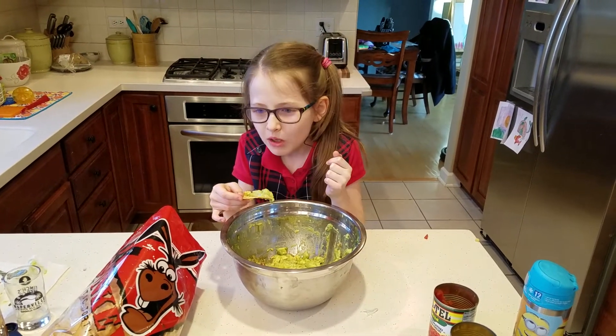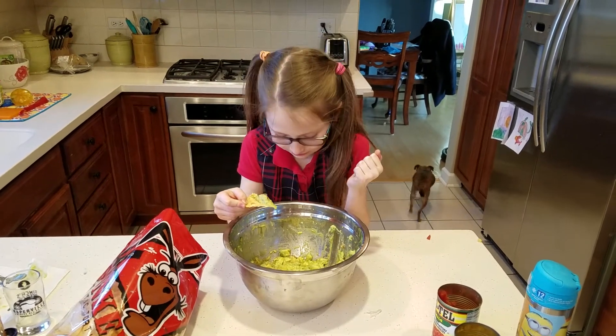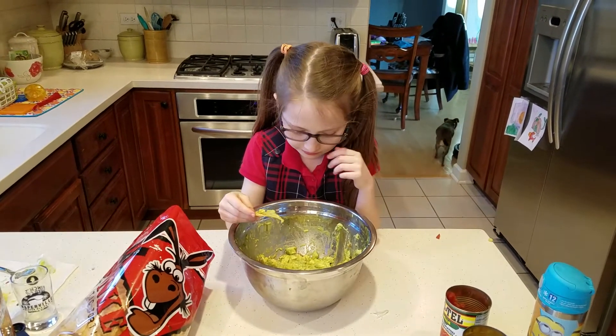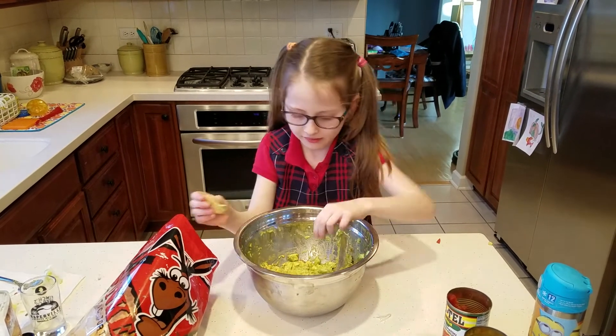Now I'm going to take the very first chip out of this bag — I'm the first one to use all of those chips — so I'm going to taste it. This is the most important step, isn't it? Yep. And the yummiest. Mmm. Good guacamole? Sounds like it's good. Thanks for teaching us how to make guacamole today, Riley. Bye-bye.